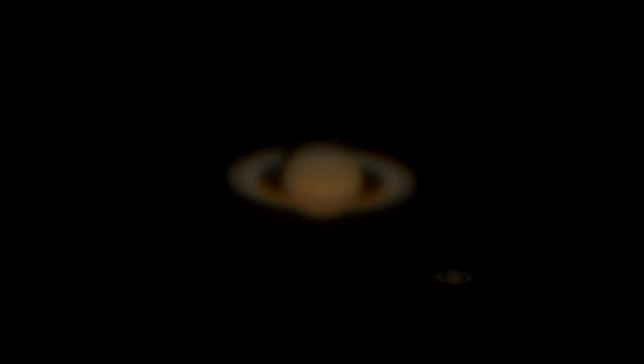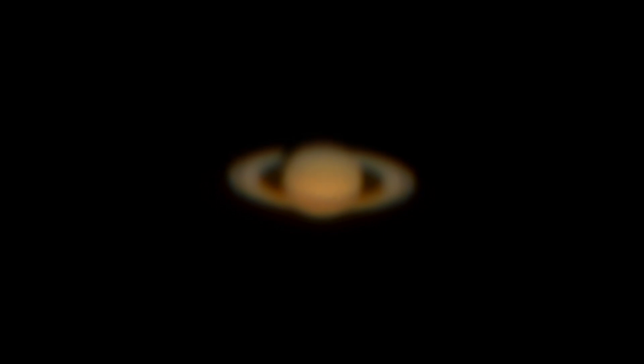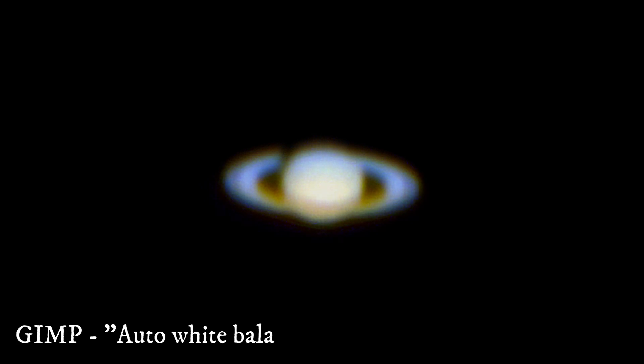Then I use AutoStakkert and 15% of the best frames got me this result. I tried to sharpen it up a little in RegiStax and got this one. I also tried in GIMP and used auto correct for the white balance and got this.